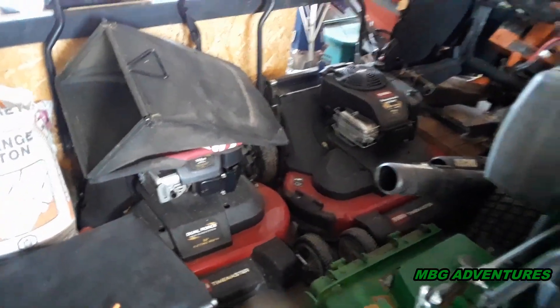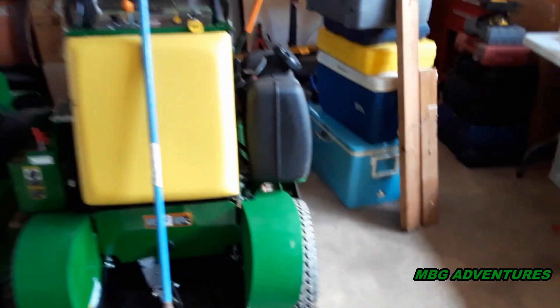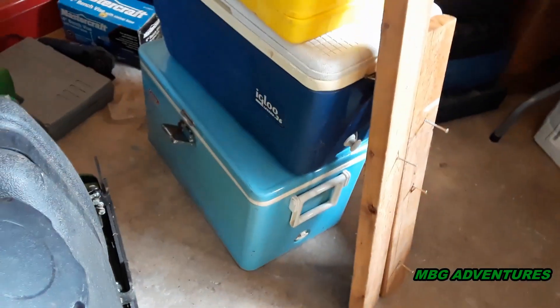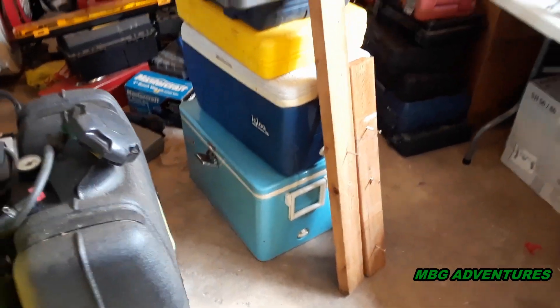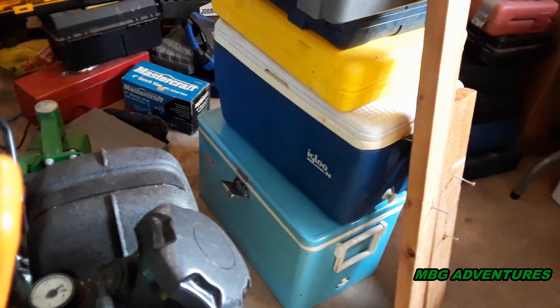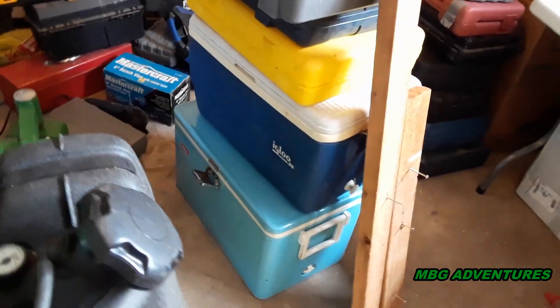So I got the mowers here, the Time Masters are over there, got the two stand-ons, the 52 and the 36. Look at all these tools everywhere — I got stuff in these two coolers too, because when we moved I ran out of boxes and I might as well use the airspace in the coolers. There's actually a lot of nuts and bolts and little tools and stuff in there, but I got cases everywhere. Stuff laying everywhere — I can't do anything here.